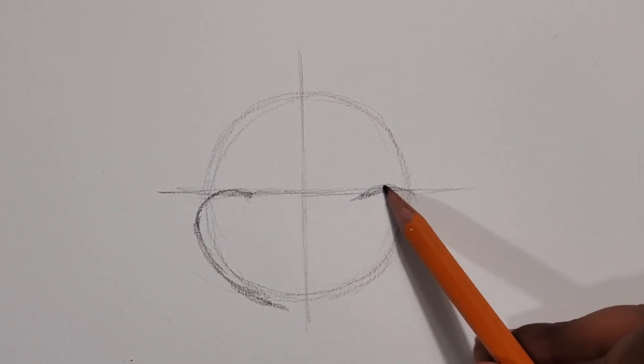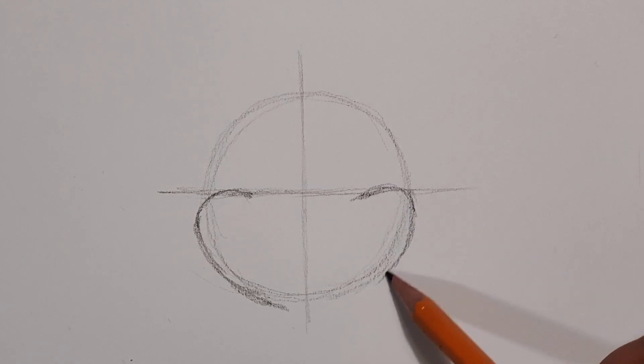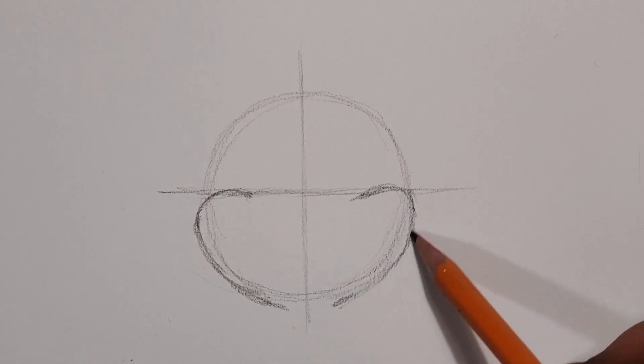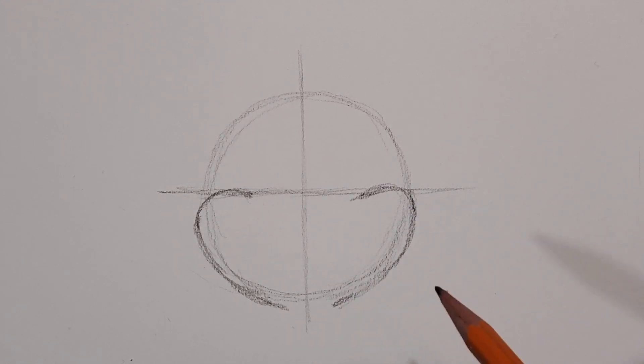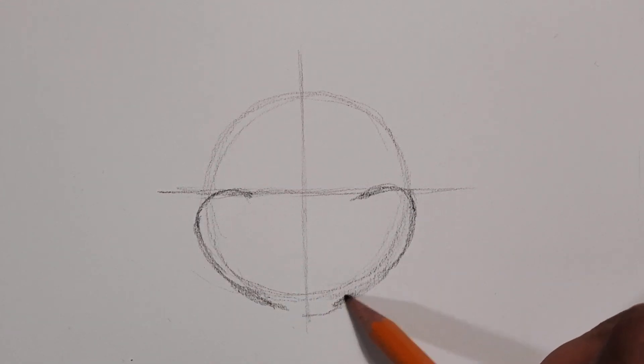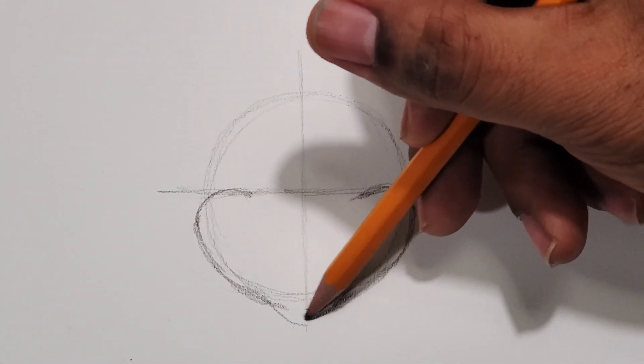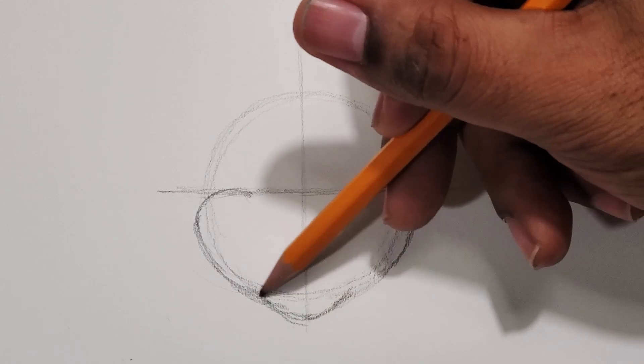I go right up to the top of that horizontal line and curve it down along the circular line. When you get to the bottom part, that's where you're going to do the chin, and you bring that down just a little bit lower.